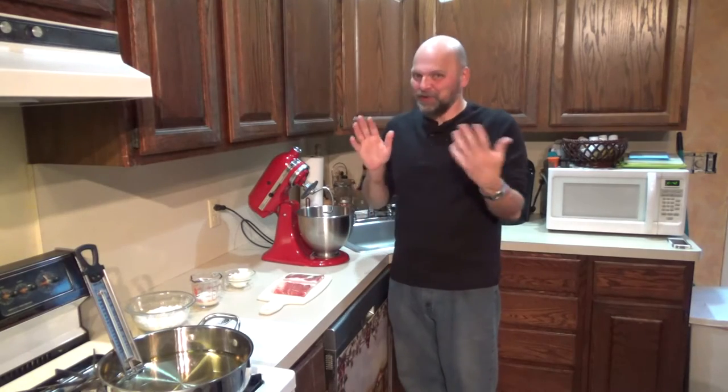It's a little cream cheese stuffed biscuit kind of wrapped in bacon and fried. So how could you beat that? It's bacon, it's fried, it's cream cheese - it's gotta work, right? Okay, let's get started.